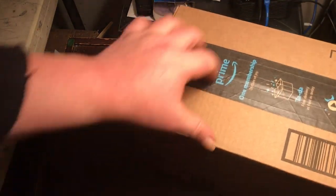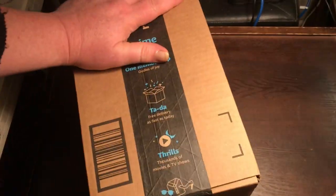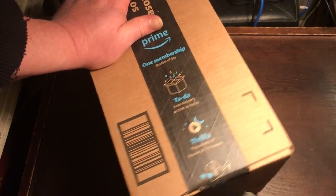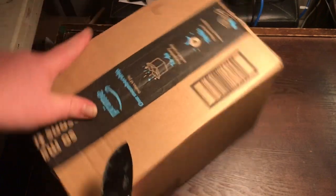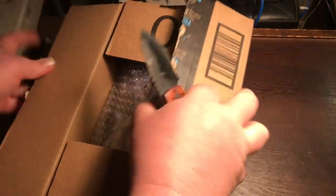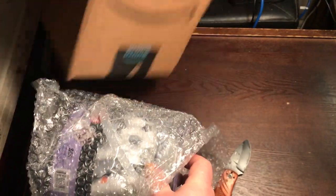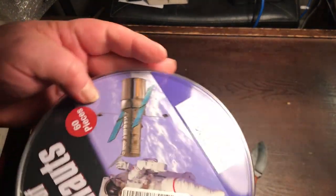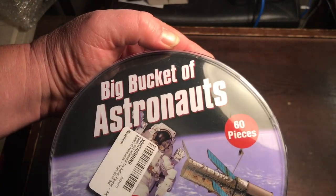Pursuant to that, thanks to Uncle Bill and Aunt Holly, I finally have my own big bucket of astronauts — 60 pieces!